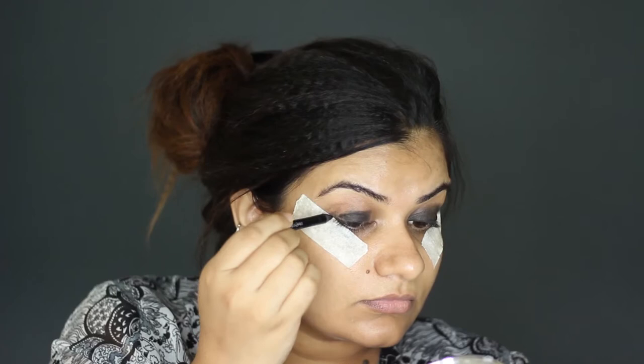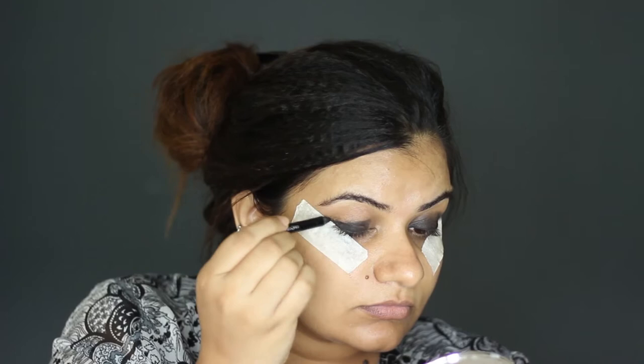Hi friends, let's create the smoky eye. I am applying a black kohl on my eyelid to create a base for the eyeshadows.